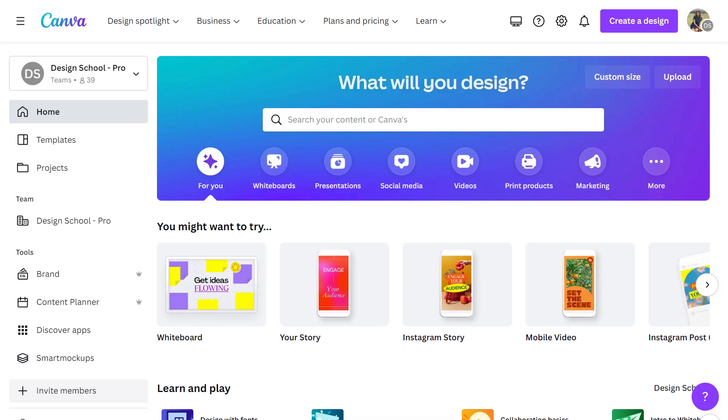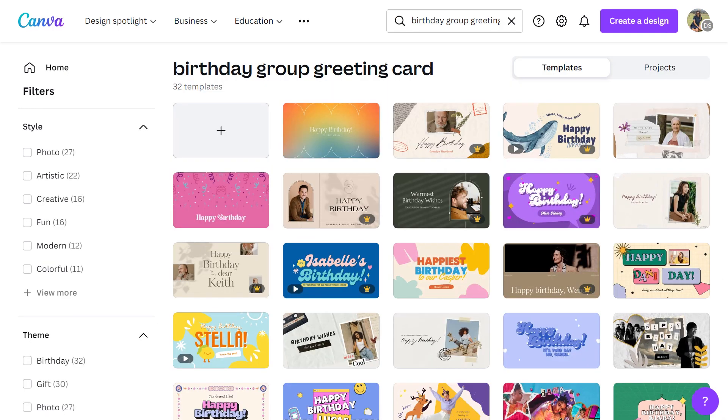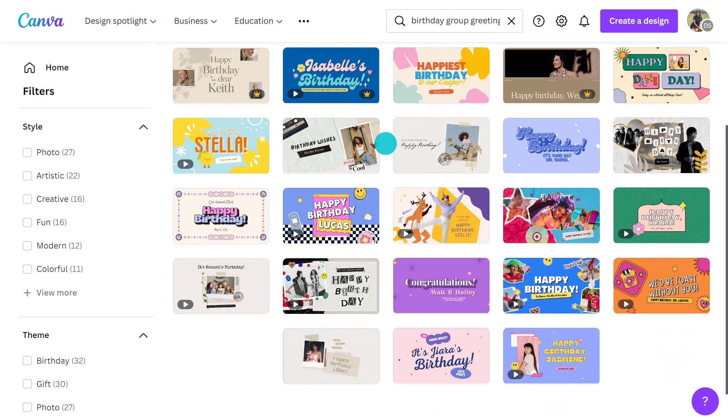Rather than start from scratch, I'll find a template I can customise to save time. I'll type "birthday group greeting cards" into the search bar. There are loads of templates to choose from and they all look amazing. I'll go with this one because I like the muted colours.